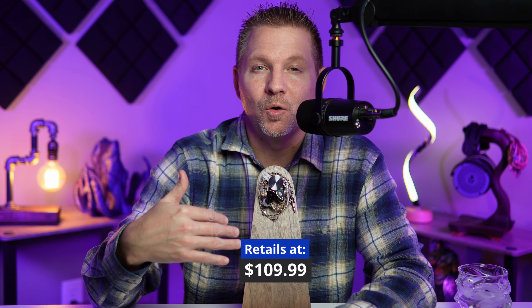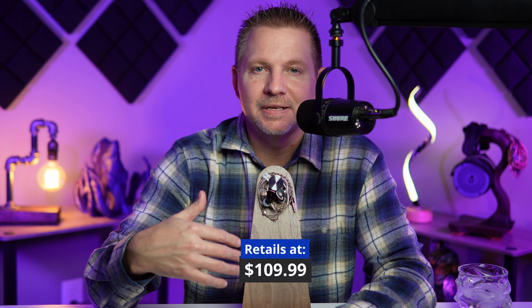What's cracking everyone? My name is Ryan and today we're going to be taking a look at the SimGot EM6L, or as I'd like to refer to these, the Phoenix, because that's what's on the box. I want to send a big thank you to SimGot Audio who did send this out in exchange for my review.